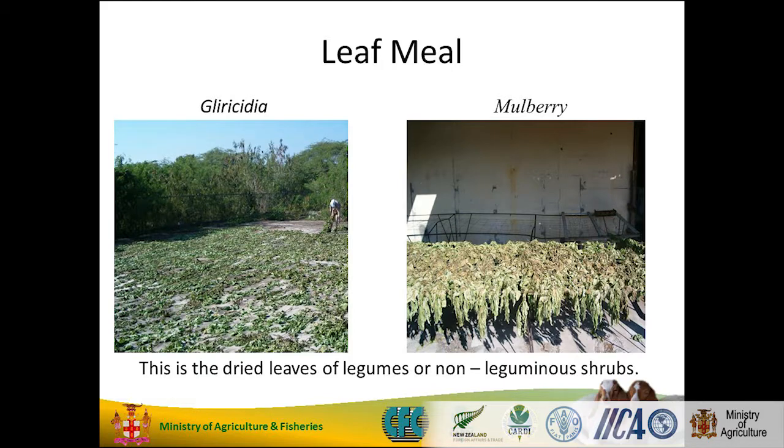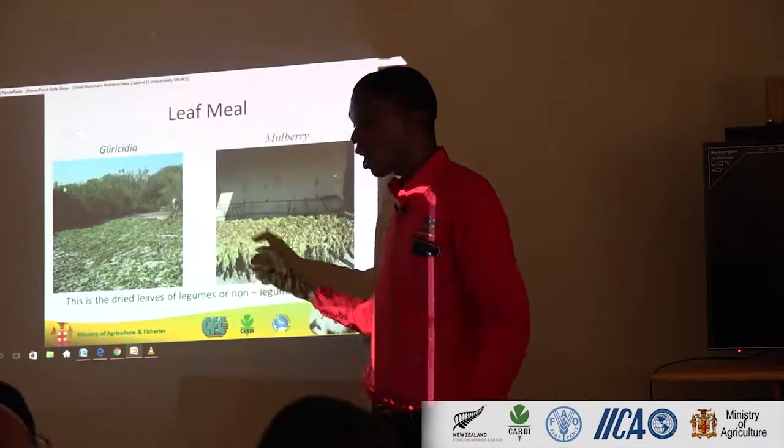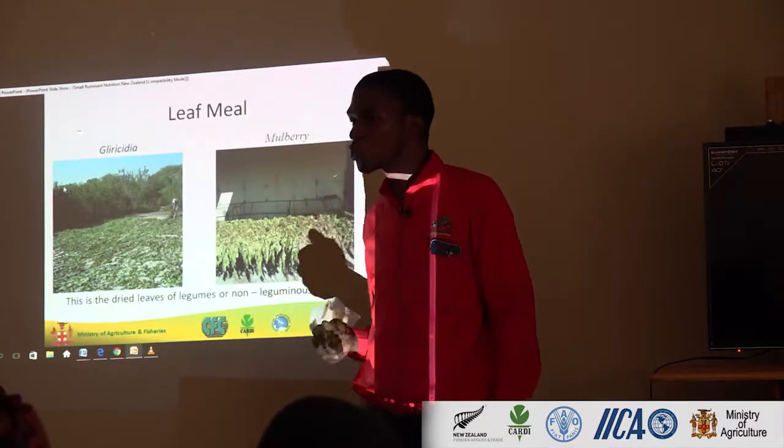Leaf meal — we use it for high protein. Remember, the high protein for the leaf meal. We can dry them out in the open on a piece of concrete, or make a little rack and dry them. Gliricidia or mulberry — perfect. We recommend drying again; you consume more and you condense the nutrients.